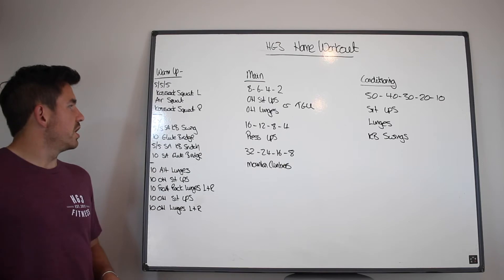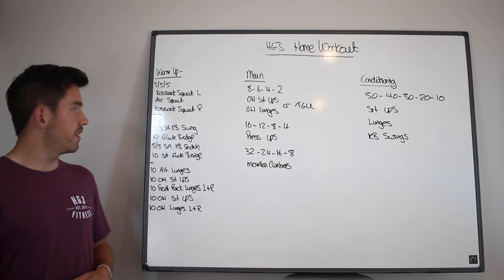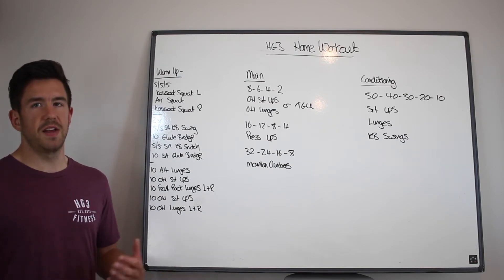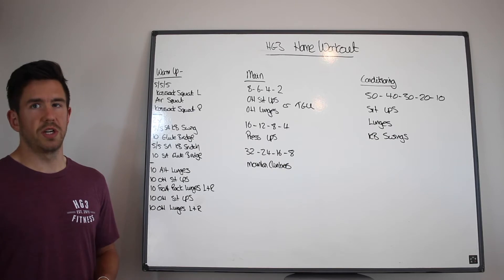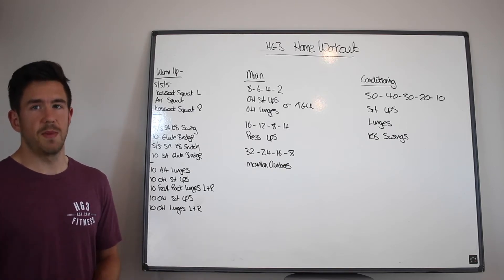Then you're going to go into two sets: 5 single arm kettlebell swings each side, then 10 glute bridges, then 5 single arm snatches each side, and then 10 single leg glute bridges — so that's either 5 or 10 each side if you want to add in some extra reps.